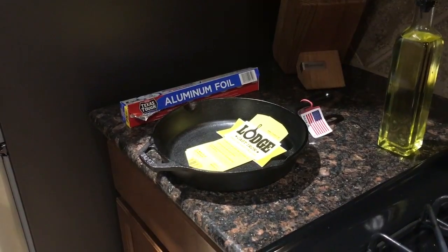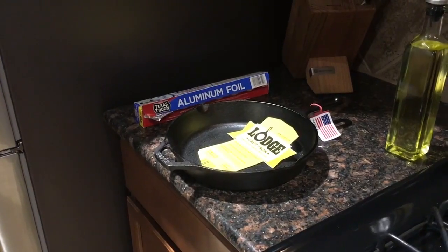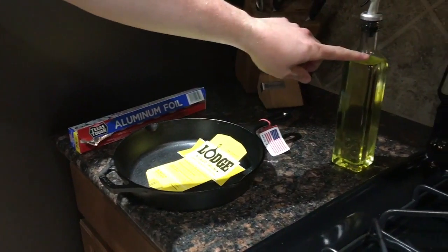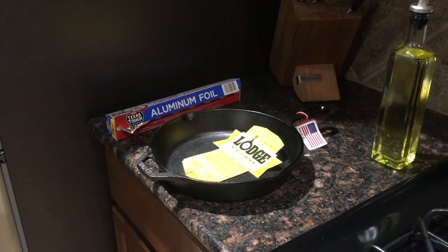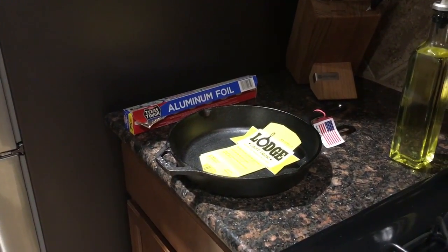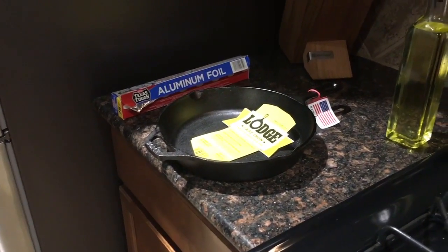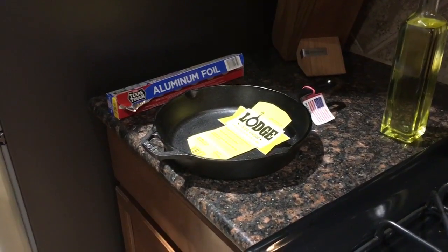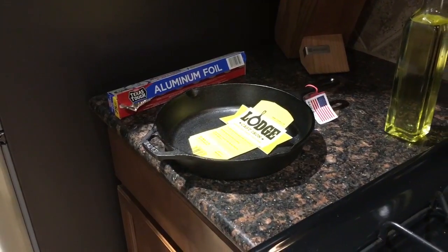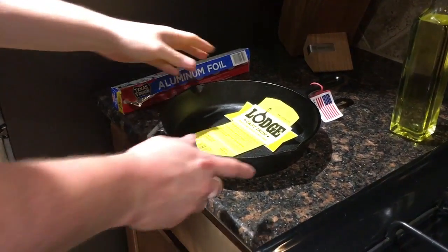So what you're gonna need is just a couple of things: some aluminum foil and vegetable oil. You can use really any kind of cooking oil, but I try to steer clear of olive oil — I believe its smoke point, or burn temperature, is a little bit lower. So vegetable oil works well.